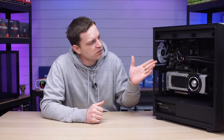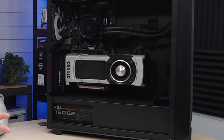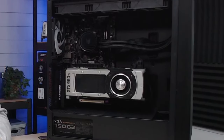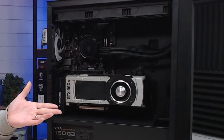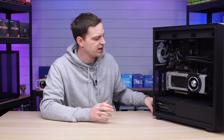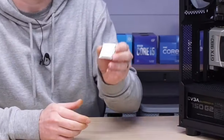For those of you that have been watching the channel, you will recognize this system. It's a little bit of a tinker system that we put together. It contains a sixth generation Intel platform and we actually got it for free. Somebody gave us that system and we've been doing a complete overhaul on it. But one of the things you guys asked us to do was actually upgrade the CPU, so we're going to be taking this machine from the i5-6500 and upgrading it with this.